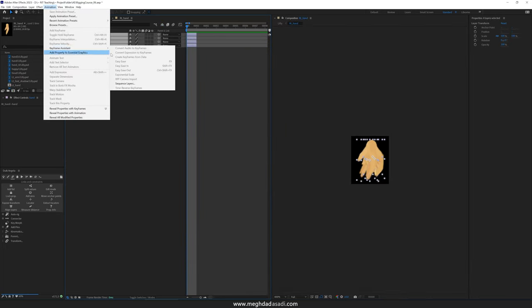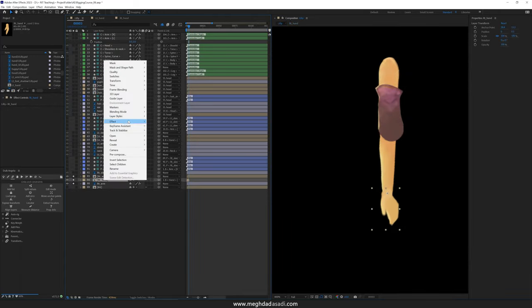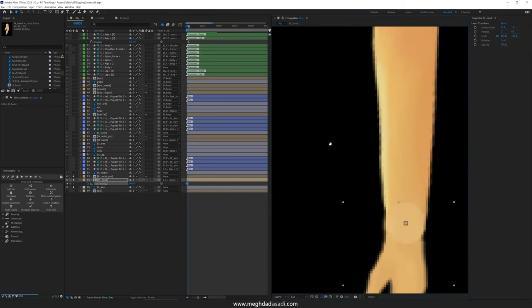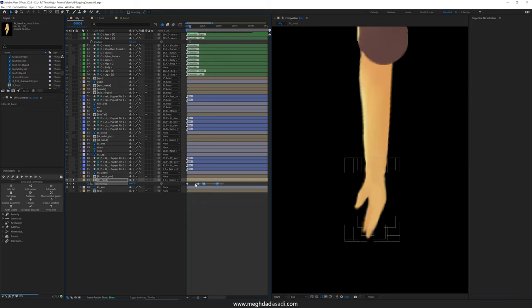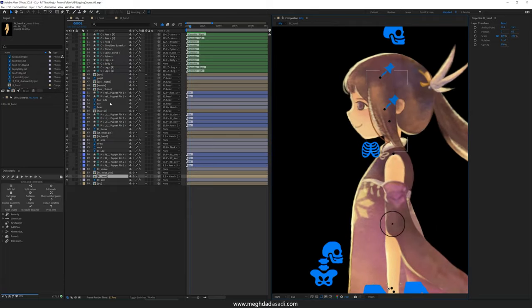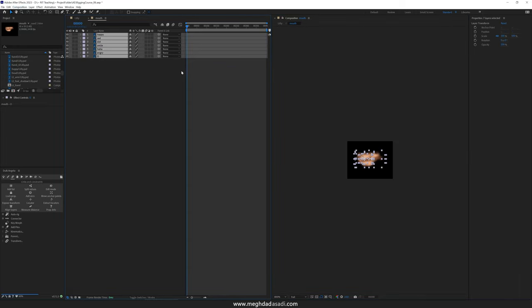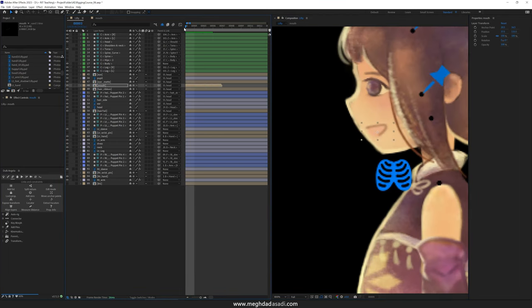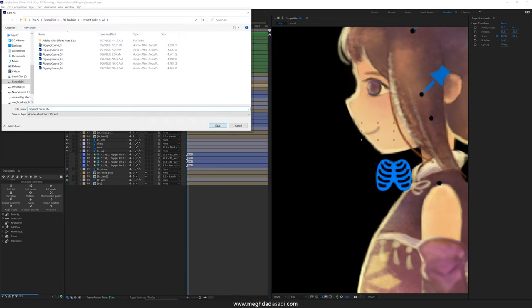I'm going to do the same thing for the right hand. This time I'm going to use the keyframe assistant and sequence layers and it will sequence them for me. I'm going to limit the length of my composition to only contain these four frames, enable time remap on it, get rid of the last keyframe, and immediately turn on toggle hold keyframe on the first one. It seems that all the drawings are lining up properly so it's safe to turn off the guide layer. These hands are set up completely and I can move on to the mouth shapes — same process, I'm going to speed up the recording here. And the mouth is now ready to be animated.